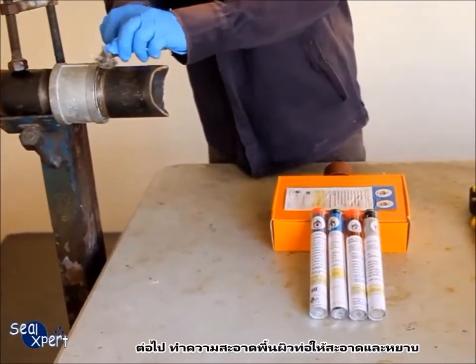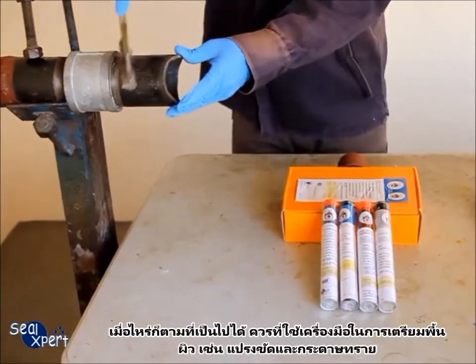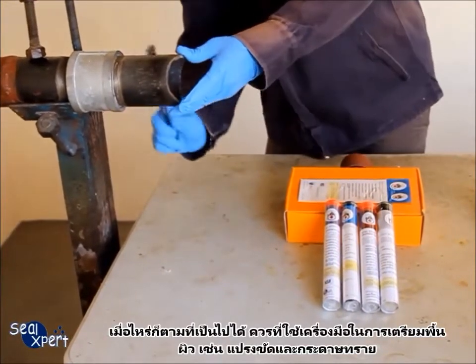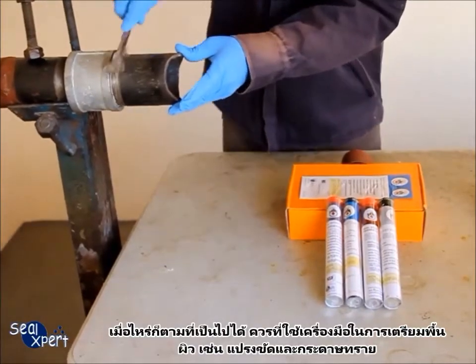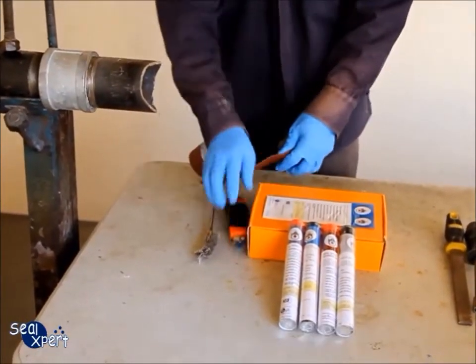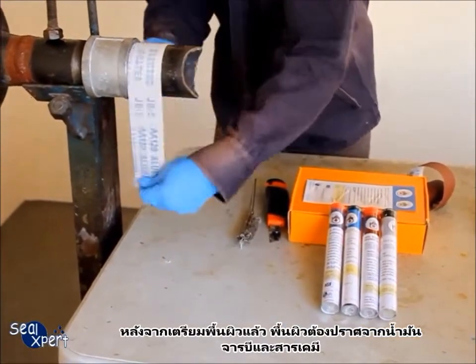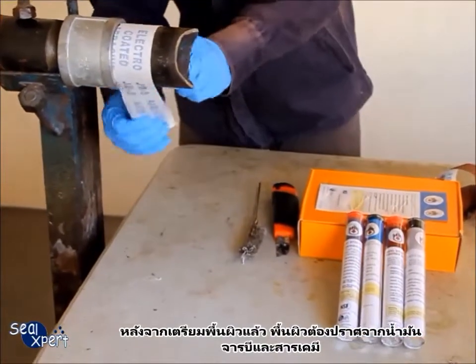Next, clean and roughen the pipe surface. Whenever possible, you should use a mechanical power tool — for example, a wire brush and sander — to perform surface preparation works. After the surface preparation is completed, the surface should be free of oil, grease, and chemicals.